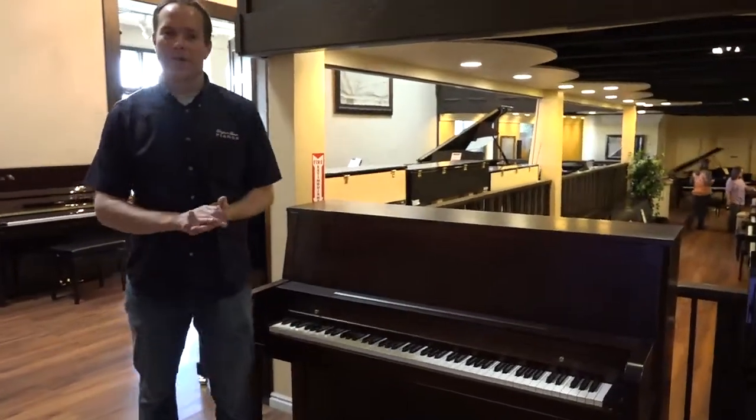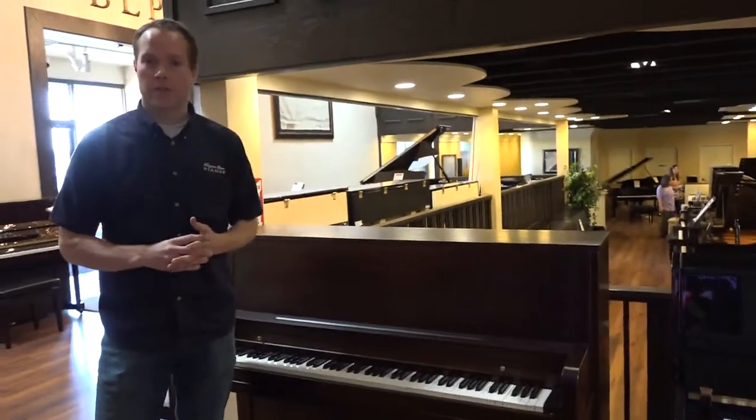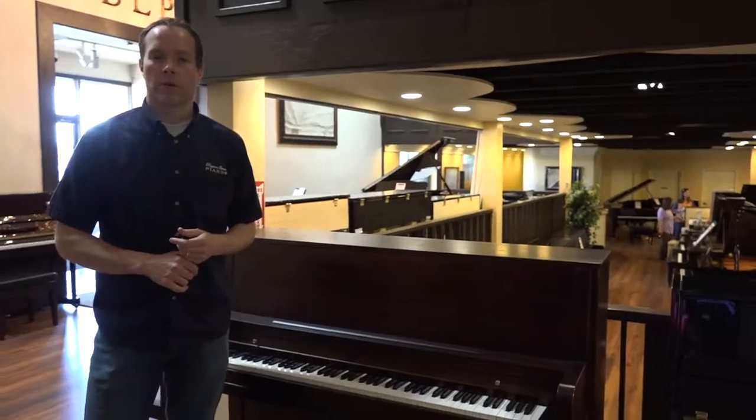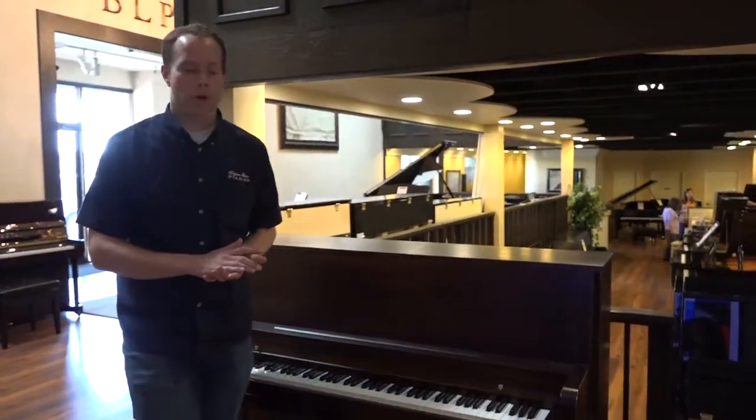Hi, I'm Brigham Larson with Brigham Larson Pianos. This piano is a 1979 Everett, and I've tuned and serviced a ton — literally hundreds of these pianos. They're all over churches and schools, and I've also serviced a lot of them in people's homes.